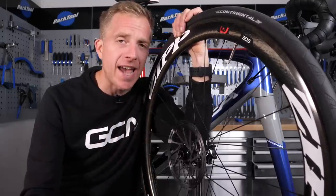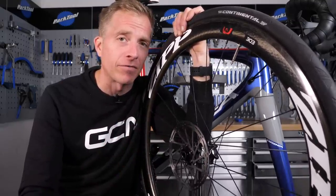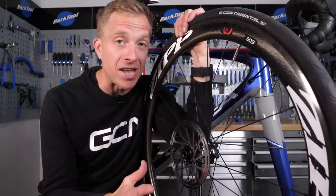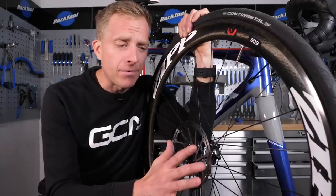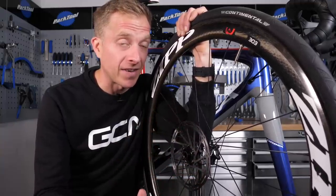Just like rim or standard pads, your disc brake rotors and pads do need taking care of. Contamination can often be detected firstly by a really loud screeching braking sound when you're pulling on those levers, or alternatively just really poor braking. In the worst case scenario, you could in fact have total brake failure, which is never good.